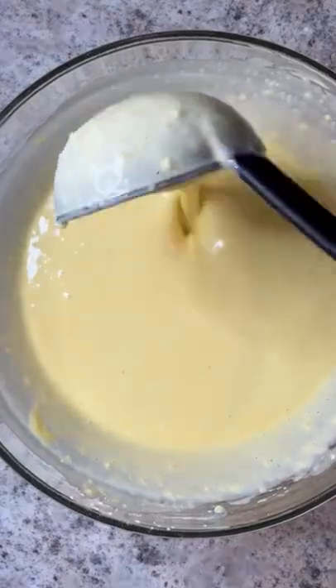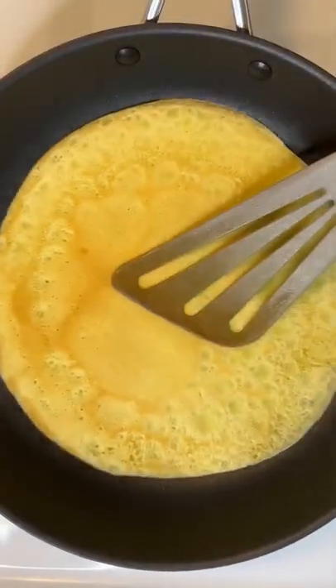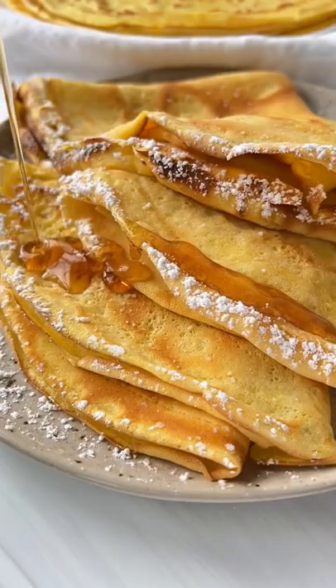To a hot non-stick skillet, add a ladle full of batter and quickly swirl it around. Cook the crepe for 30 to 60 seconds on each side. Enjoy with any fillings, and don't forget to follow for more.